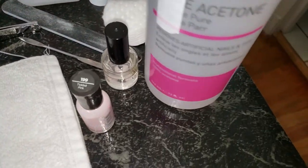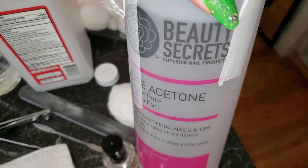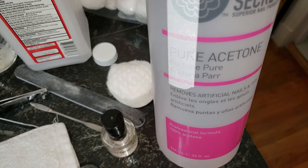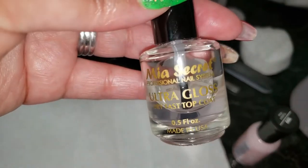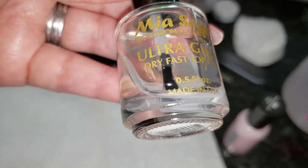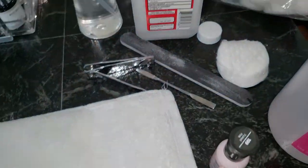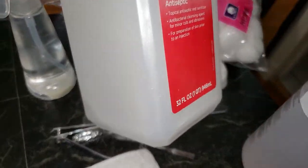Here are the products I'm using: this is my pure acetone — it came from an order I got from Sally's Beauty, it's Beauty Secrets 100% pure acetone. You saw the nail polish I'm going to be using, and then I have my Mia Secrets — this is what I use for my base coat and top coat on my toes. This is an ultra gloss but it is a dry-fast top coat, which is extremely important on your feet.